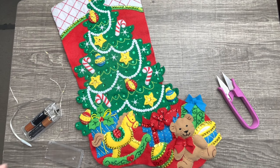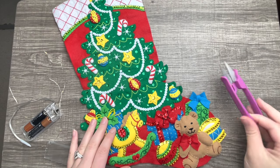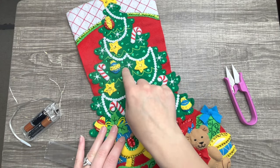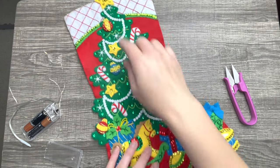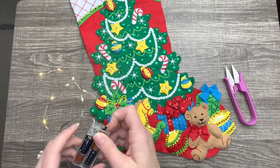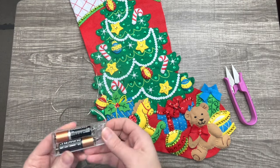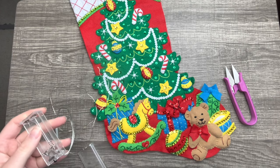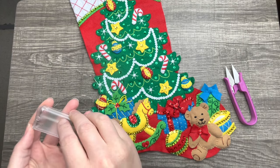Hello and welcome, or welcome back to my channel. My name is Jennifer and we will be finishing this wonderful stocking. I'm going to show you how to put the lights in — this is the first time I've actually put lights in a stocking. The best thing to do is to make sure that the light strand works, so I just grabbed some extra batteries to make sure it actually lights up, and it does.